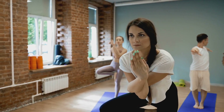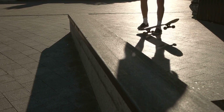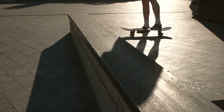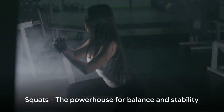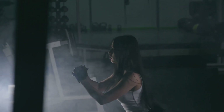Balance is what allows martial artists to move with grace, yet strike with force. It's the force multiplier, the secret sauce that makes good martial artists great. It's the difference between a punch that merely touches and one that topples. But how can one improve balance? What's the key to unlocking this immense power? The answer lies in a fundamental exercise that's as old as physical training itself — the squat.